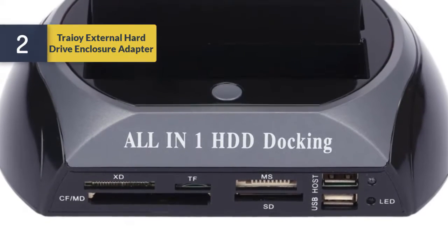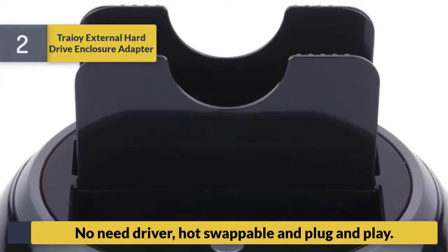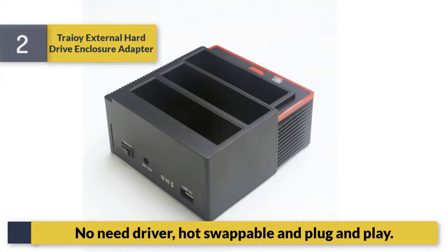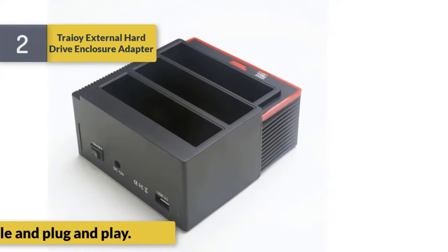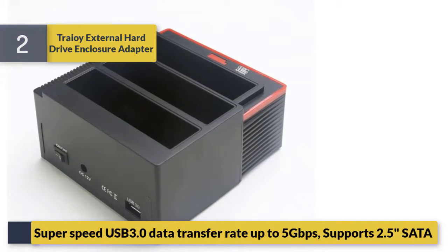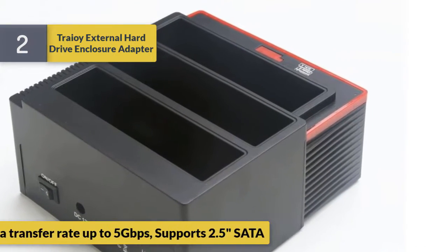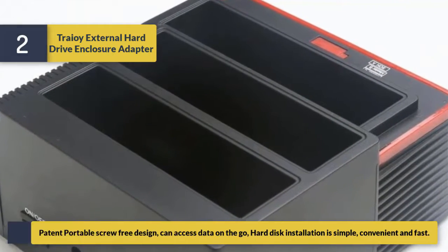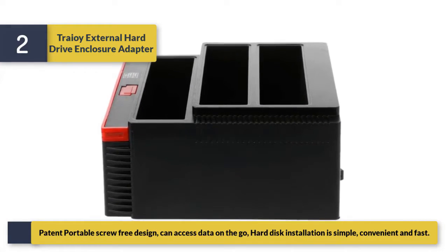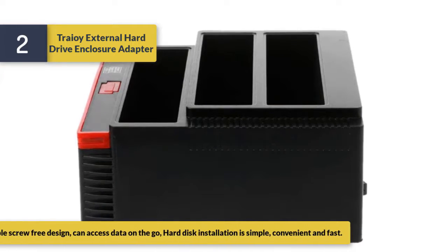Number 2: Trail External Hard Drive Enclosure Adapter. No driver needed, hot swappable and plug and play. SuperSpeed USB 3.0 data transfer rate up to 5 Gbps. Supports 2.5 inch SATA drives. Patented portable screw-free design. Can access data on the go. Hard disk installation is simple, convenient and fast.